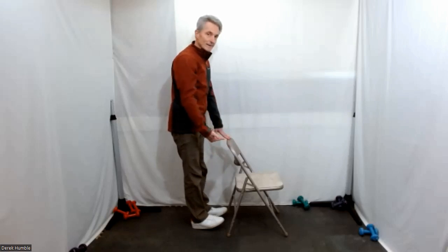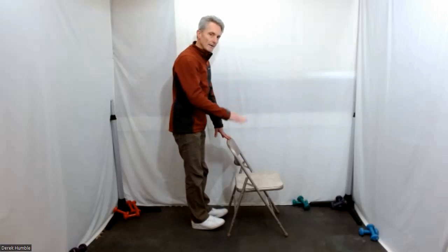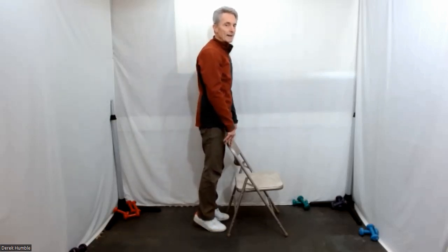Toe lift — a lot of strength required to stand on your heels. Roll down onto the base and then up on your toes — just hang on here, a couple of breaths.